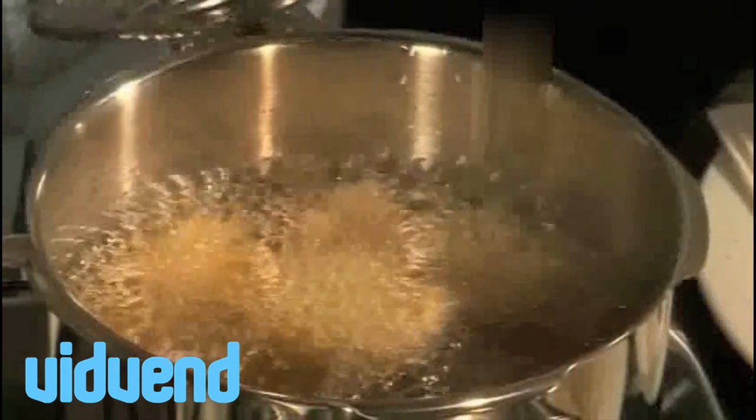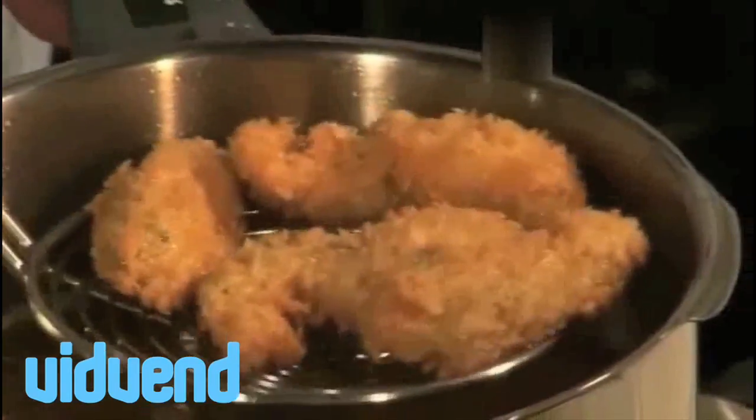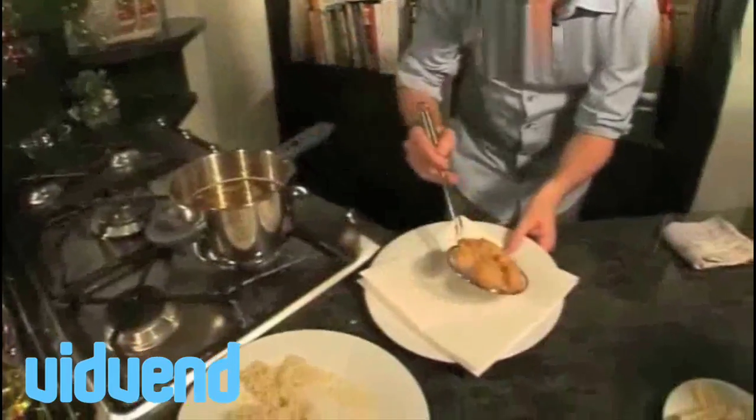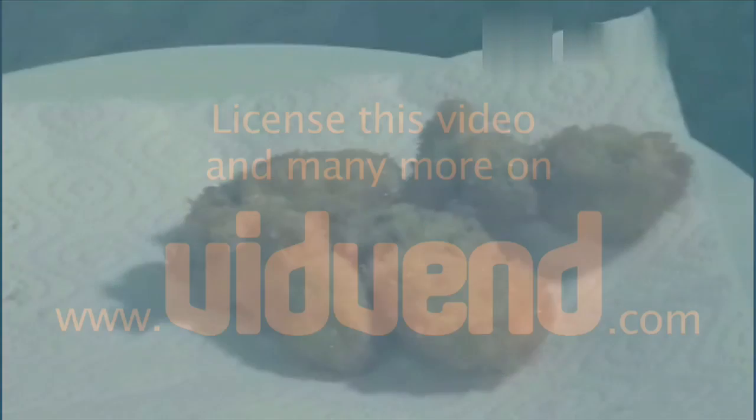Flip those around and you can see them starting to take on some colour. Always be extremely, extremely careful when using oil on the stovetop — it's very, very dangerous. If you let the temperature go too high, there's every chance of a huge fire, so that's the last thing we want. Those are looking perfectly golden brown. I'm going to shake the excess grease off and onto the plate they go. Those are absolutely perfect — I'm going to serve them up.